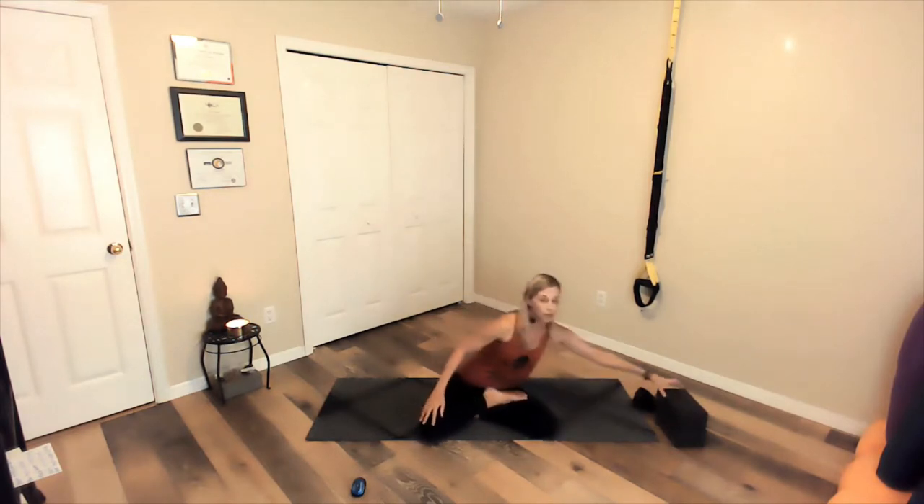Find yourself in a seated position with the sitting bones. If you're not comfortable with your bum on the earth, you can always sit upon a block. Wherever feels comfortable here, roll the shoulders up, back and down. Allow the eyes to close. Draw the belly slightly in to support the low back. Today we'll focus on flexibility and mobility throughout the body. But for right now, just let everything go. The only thing that matters is you and your yoga mat. Give yourself this time.